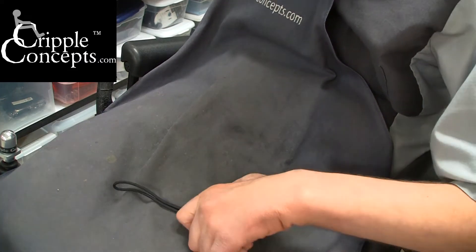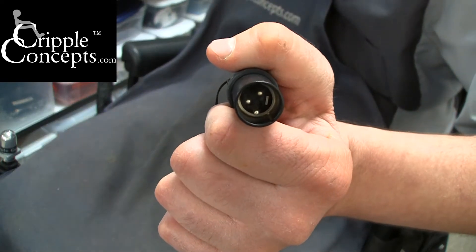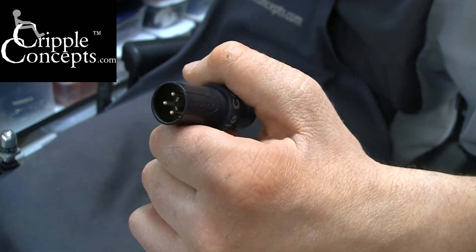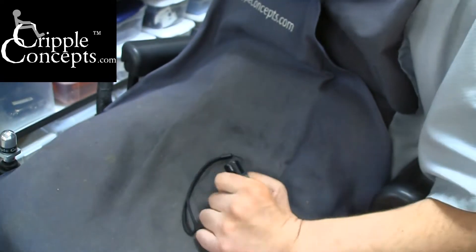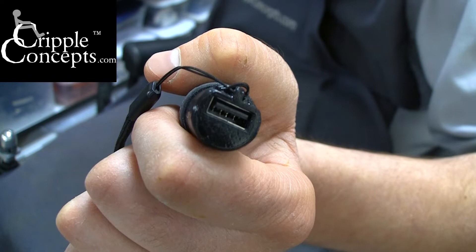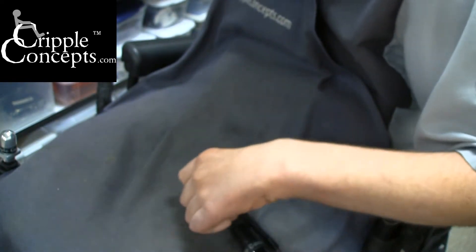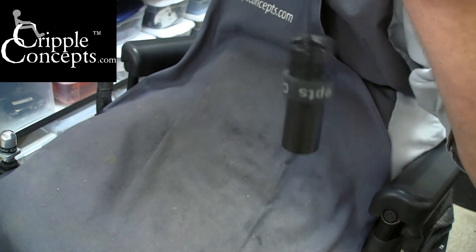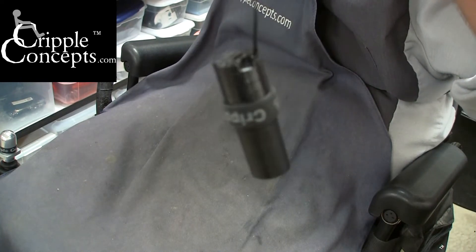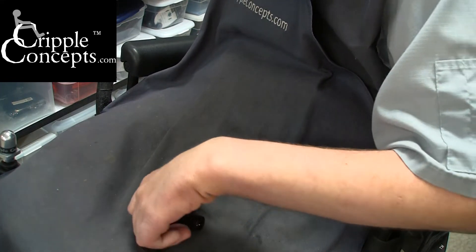The Cripple Concepts USB Charger for Power Wheelchairs and Scooters is a simple device that has a 3-pin XLR connector used on most power chair and scooter charge ports. On the opposite end is a USB Type-A connection, which is used on most device charging cables. There's a lanyard attached for easy carrying, making it easier to pull it out of the chair if it's stuck in the charge port. In the middle there's a silicone band with the Cripple Concepts name on it that helps with grip when you need to remove this from your power wheelchair or scooter port.